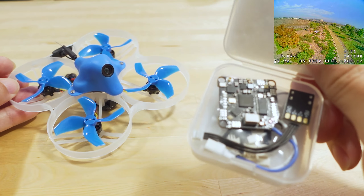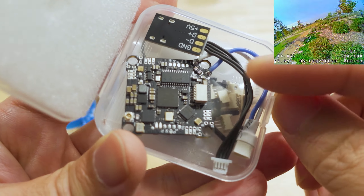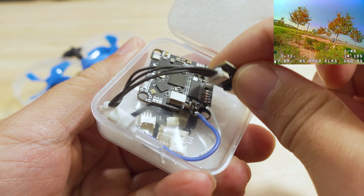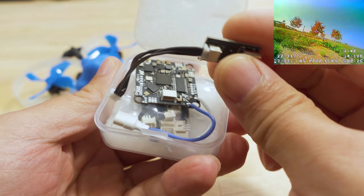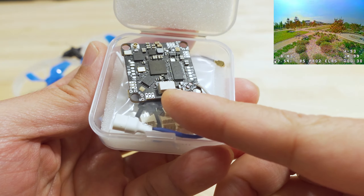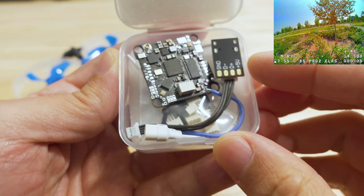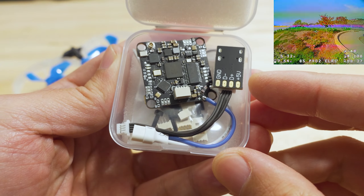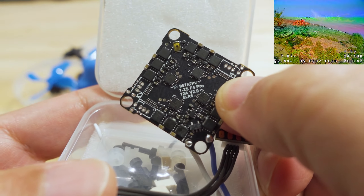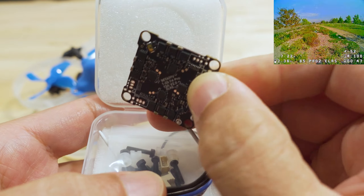I did a video on the new ExpressLRS board already, so you can see what the board looks like there. The USB port is a USB Type-C and comes on a plug right there — so don't lose it, otherwise you'll have issues changing your settings. The board is 12 amp with the ExpressLRS receiver built in.